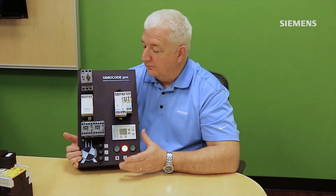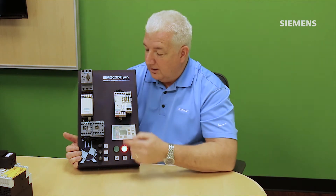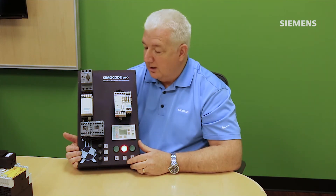Simicode also supports different profiles for typical motor applications. Using the configuration software, I can drop in a profile so Simicode acts as an overload relay. In that profile, one of the three outputs will act as a traditional fault contact, just like any other communicating overload relay, while the rest of the inputs and outputs remain available to act as remote I/O.